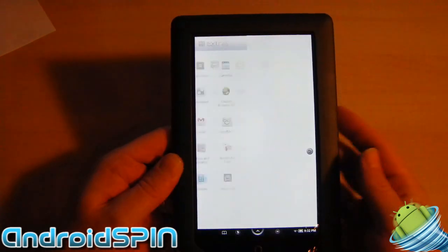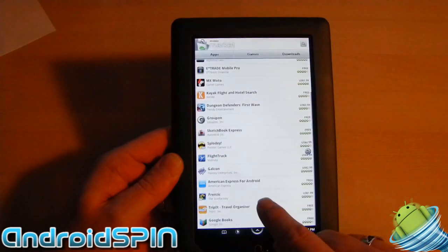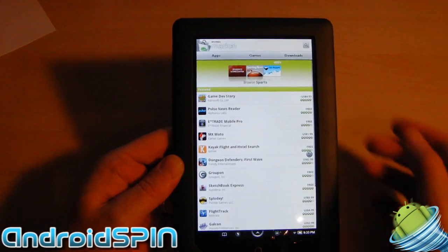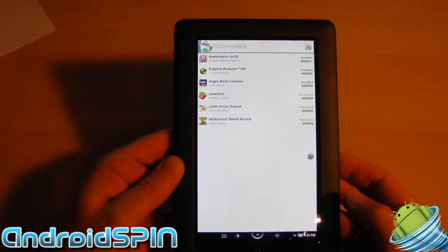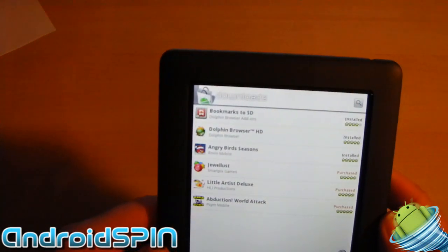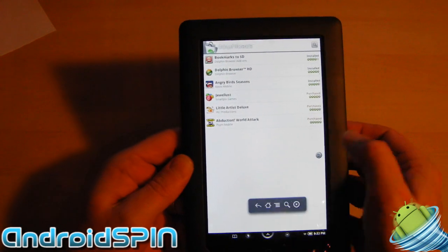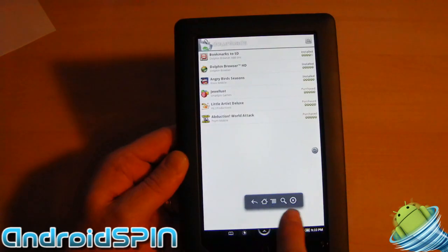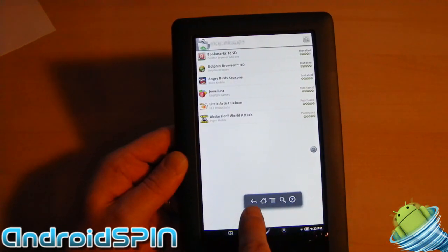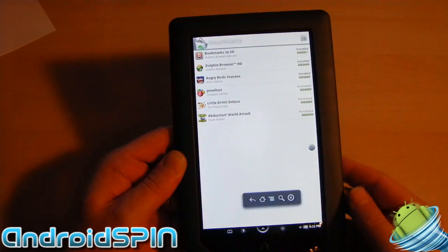I can go into the Android Market — full access to the Android Market. You can see what I've downloaded so far, a couple of applications just to test out the tablet. When I touch that, you'll see we get a pop-up down here. This pop-up gives you the back button, the home button, the menu button, and the search button, just like a regular Android device.